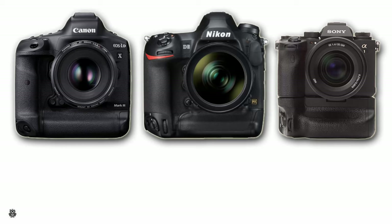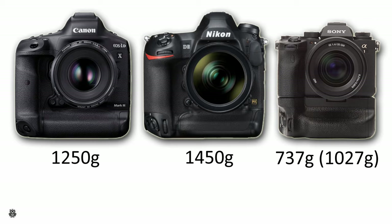Even so, the combination of a mirrorless body and battery grip is always lighter than a flagship DSLR like the Canon 1DX Mark III, the Nikon D6, or the Canon EOS R3 — which is actually a mirrorless camera but has the battery grip integrated in the body. Just to make a comparison: speaking of the body only, we have 1,250g for Canon, 1,450g for Nikon, and 737g for Sony. If you add the battery grip for the Sony, you get 1,027g in total.